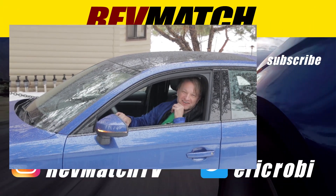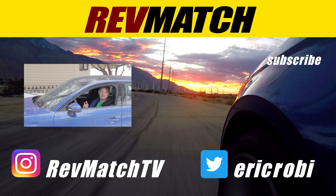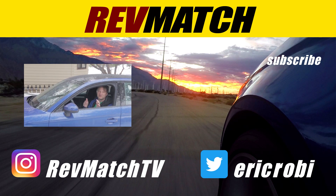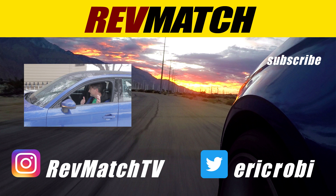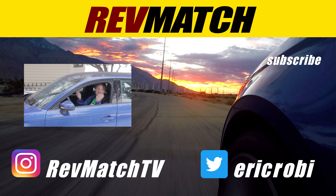Thanks for watching. I'll see you in the new year. It is the new year. I'm almost at 500 subscribers — I've got 494 right now. I've got about eight hours to the new year. We'll see if we can break it. Happy New Year guys.